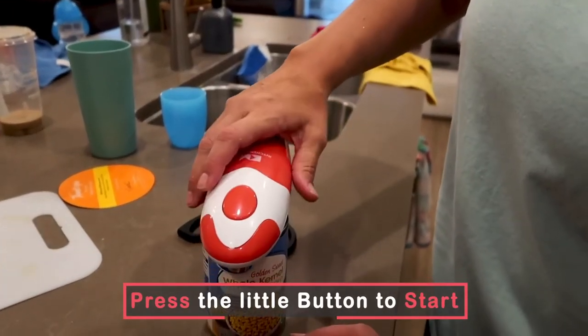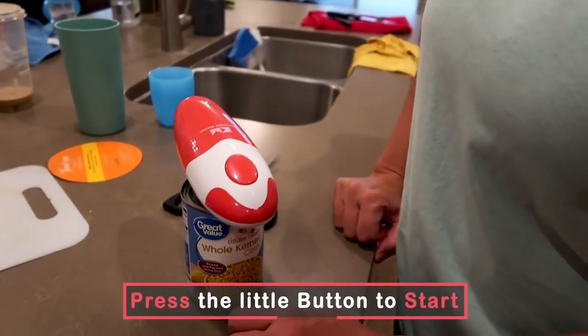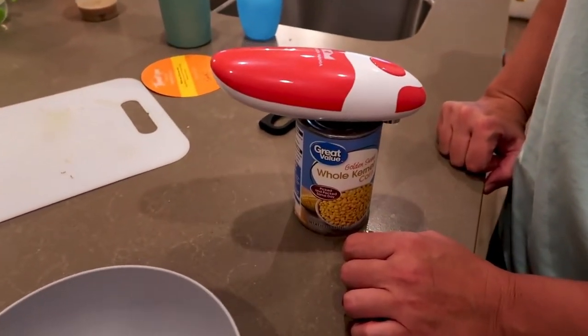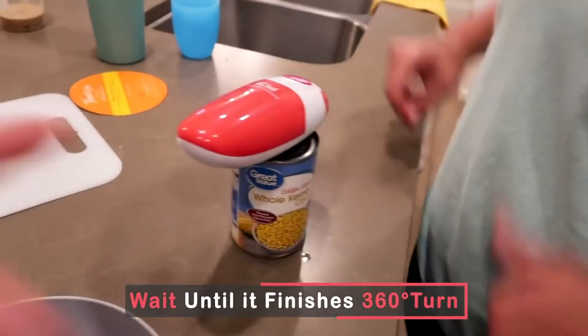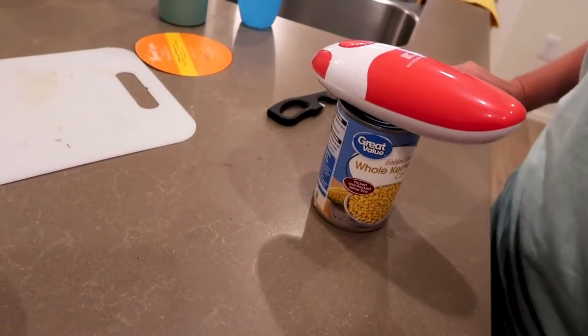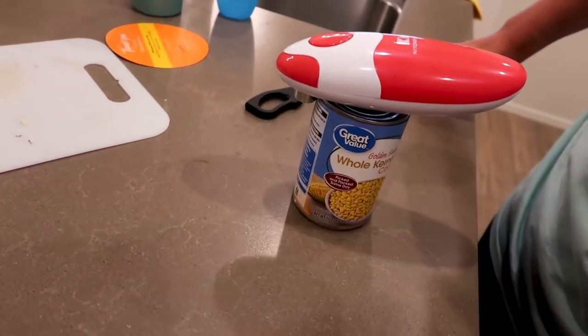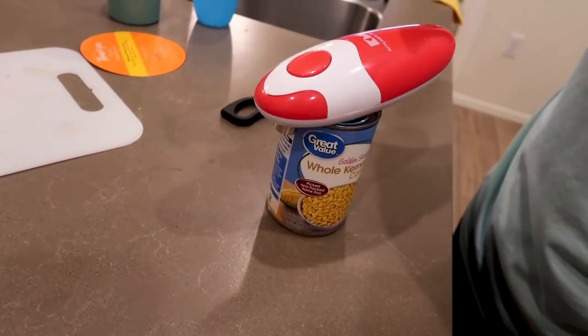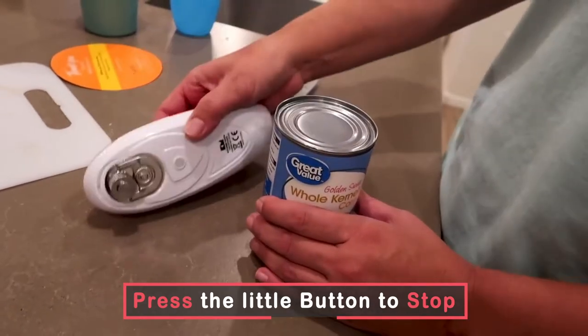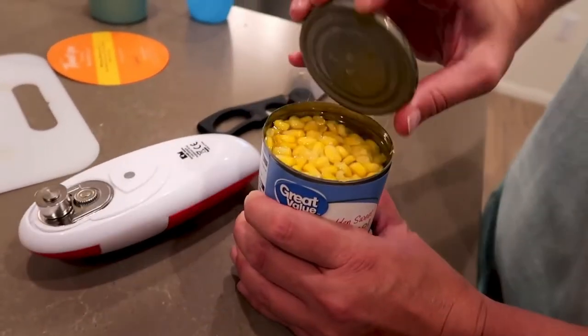You put it above there — not kidding guys, this isn't magic, there are no strings attached, nothing. Once you see it go all the way around the can, you just hit that button again. Almost there — hit it, it unlocks. Boom, open can! Is it cool or what? You literally just throw it in there, done.